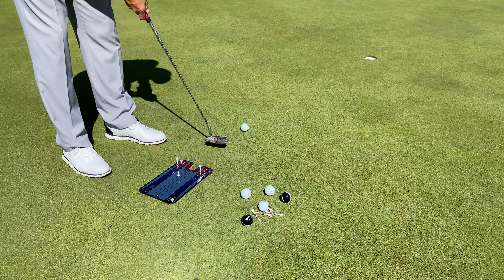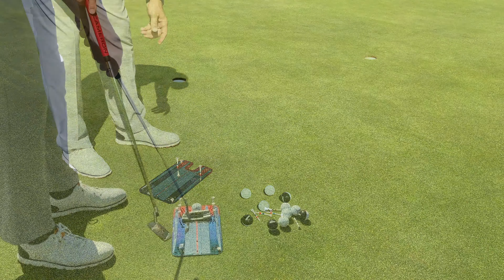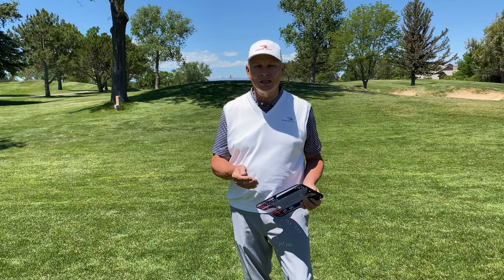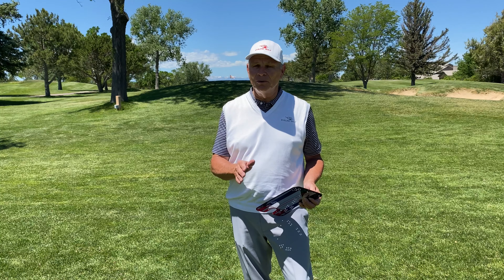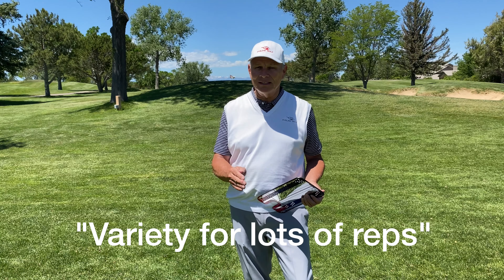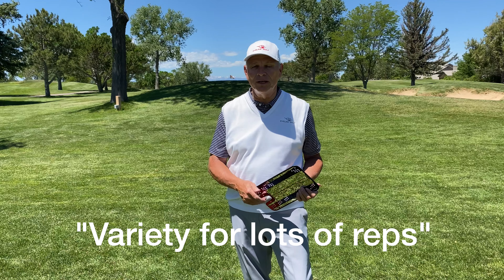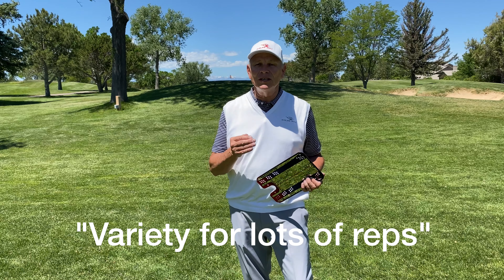You also get so many different types of drills that still work on alignment, still work on eye position, still work on impact and starting it online. And let me tell you why that's important — if you can practice and get your reps in, that's how you get better. Proper practice with reps will create improvement.